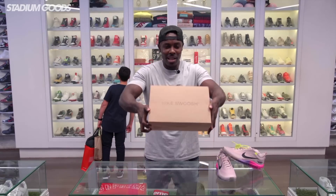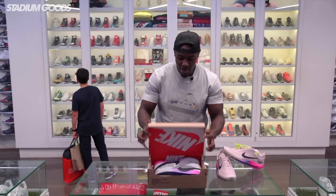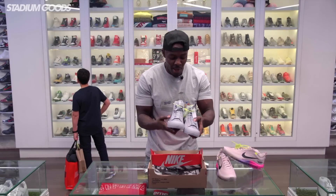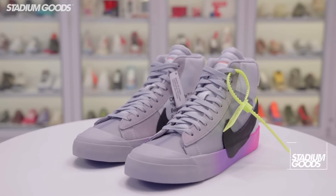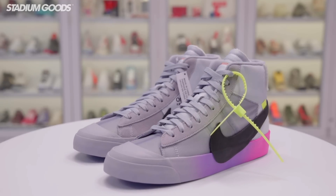We've got the box top here with the Nike swoosh, classic to the Off-White styles. Let me know what you guys think in the comments — I think this colorway is really fire. Here we have the Nike Blazer Queen of Queens, brought to you by Serena Williams, Nike, and of course the Off-White brand.